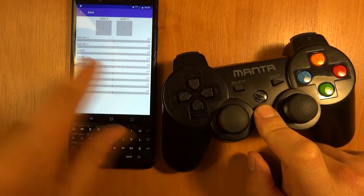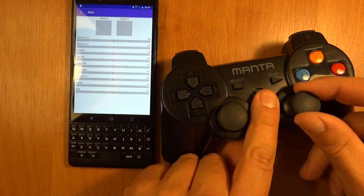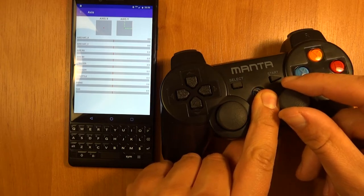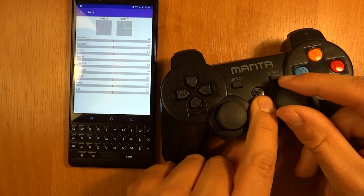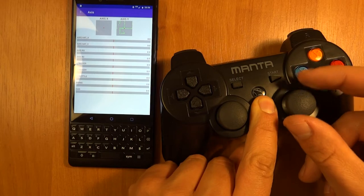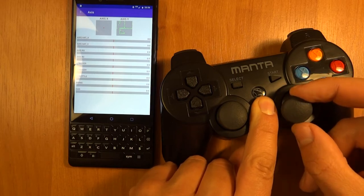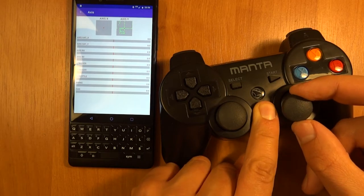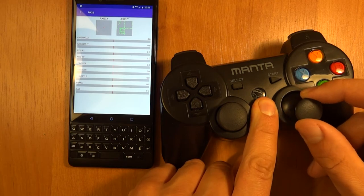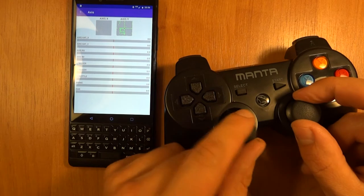You can see here the directions change with the hat switch. But the most important thing is to see the dead zones on the gamepad. As you can see, I do move the stick and it's really hard to do in-between movements — the dead zone is really, really deep, and it only just starts moving as you can see from where I have the stick positioned.